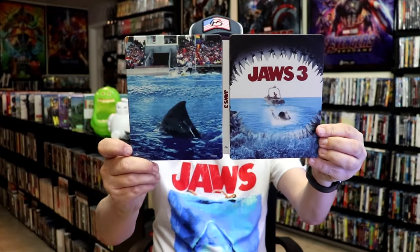So overall, I think this is a beautiful looking Steelbook. I'm really happy that they continue doing these Steelbooks for the Jaws 3 film. Really like the artwork on this one. It also has a bonus feature — it does include the 3D version, so if you have a 3D TV, you should be able to watch that one in 3D, which I think is a great addition.